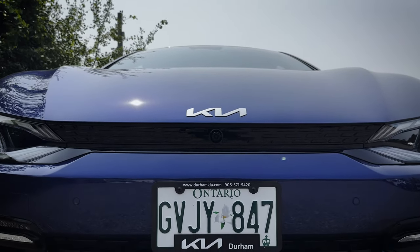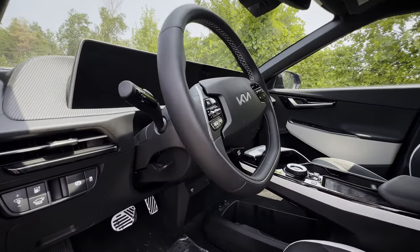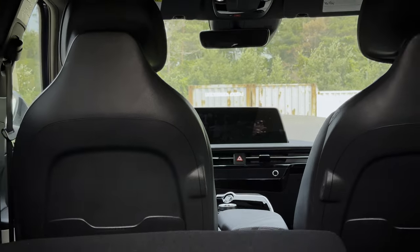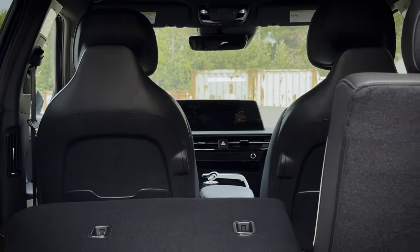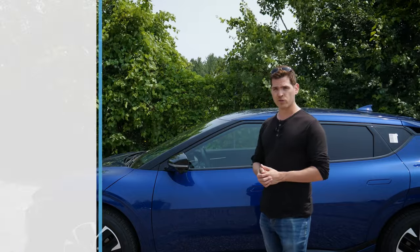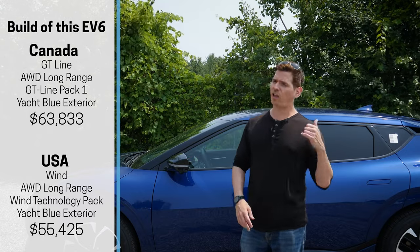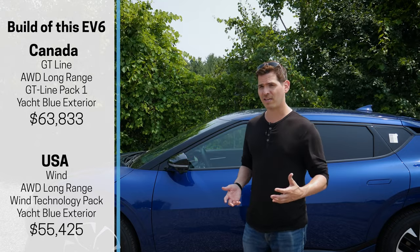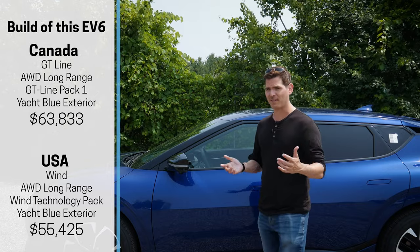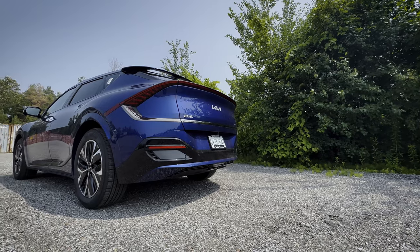In this video you're going to learn everything you need to know about the EV6, covering interior, exterior, technology, interior spacing, cargo dimensions, and everything in between. If you're looking for a shorter walkthrough you can find that down in the description, along with build links for this specific EV6 and contact information for Durham Kia who were kind enough to lend this to me for the afternoon.